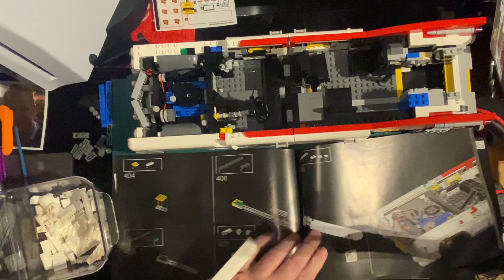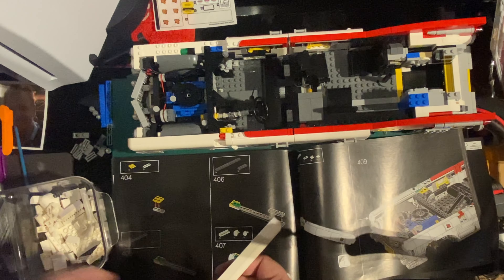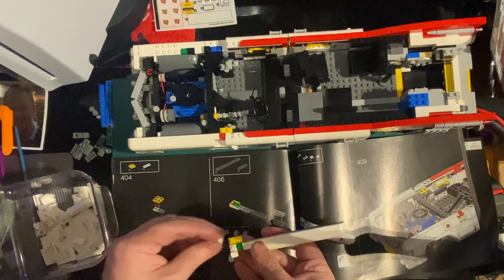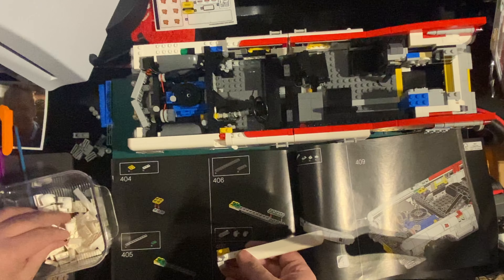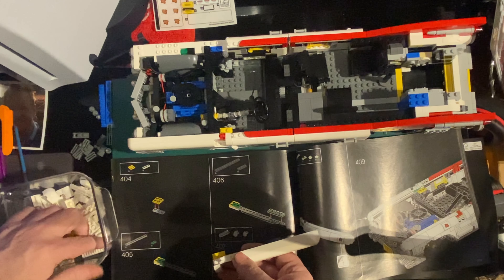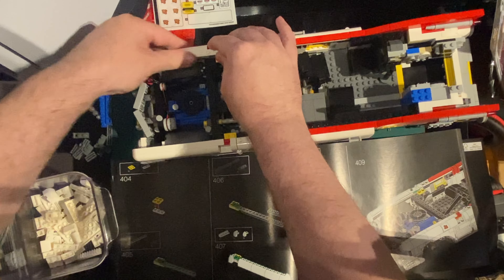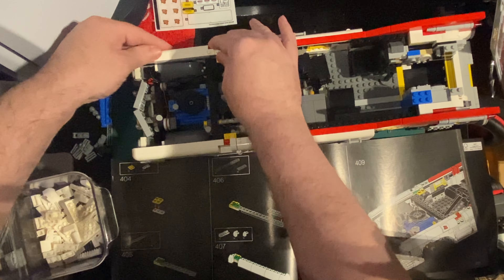That goes on there. And we've got a little clip. One - which is that way. And one single flat one to go in the end. Lovely. And that goes on that side then, which is good. I think it's good. There we go.